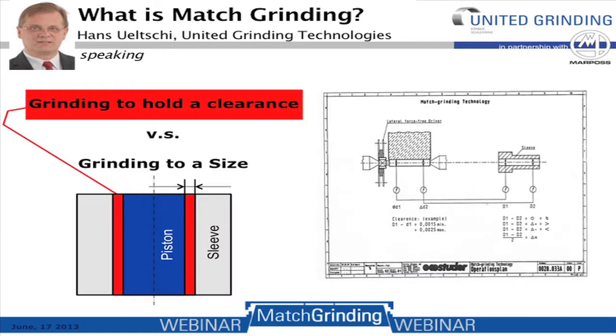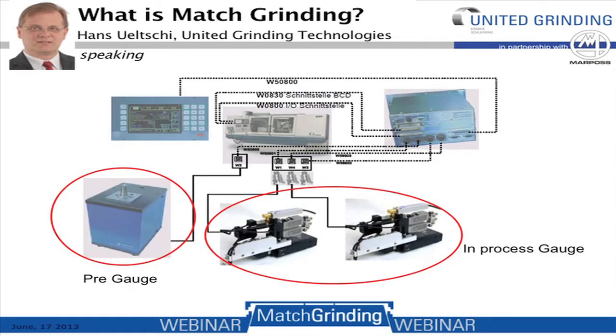So what is match grinding? Match grinding is grinding an OD of a piston or a spool to the internal diameter of a sleeve. In this particular case we're grinding to hold a clearance versus grinding to hold a size. This example shows that the clearance in red is held to a very tight tolerance. Typical items required in match grinding are a pre-gauge, in-process gauging, measuring heads, and in some cases post-process gauges, along with communication systems to and from the grinding machines and the gauging systems.